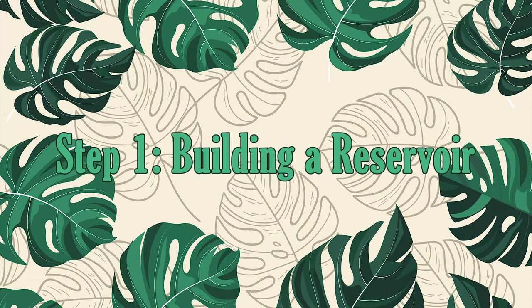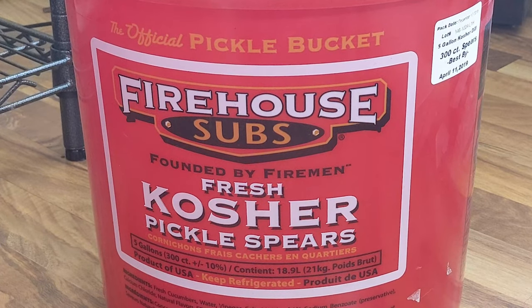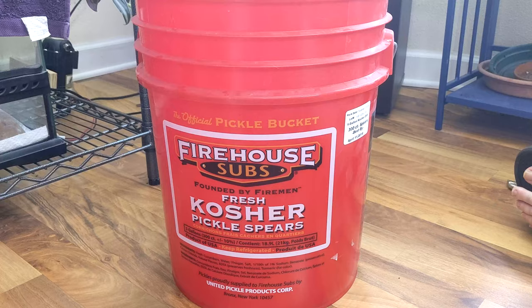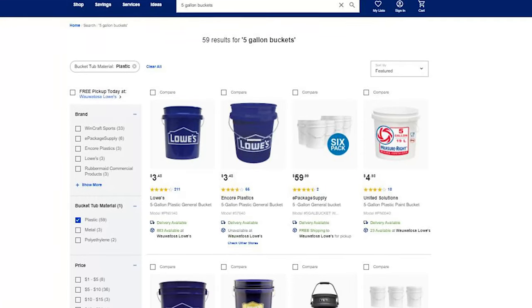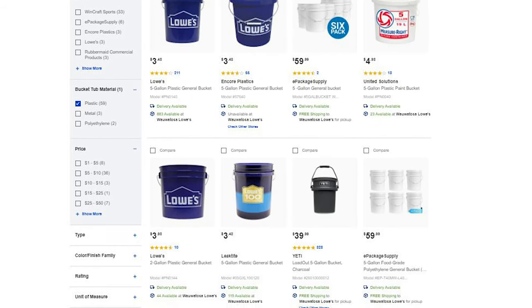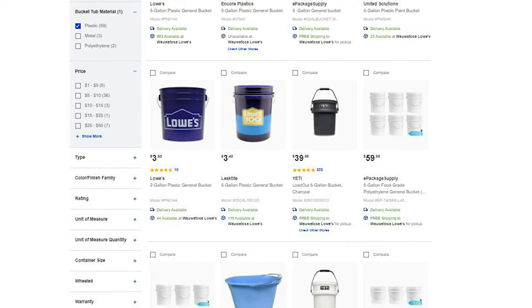The first step is to build a reservoir. For this, we'll need a 5-gallon bucket. I bought my bucket from Firehouse Subs because it was food-grade quality and only $5, which is cheaper than anything I could get at local hardware stores. But you can just as easily go to Home Depot or Lowe's and pick up any old 5-gallon bucket. The most important thing here is to get a bucket with a lid — without one, your water might evaporate out too quickly.